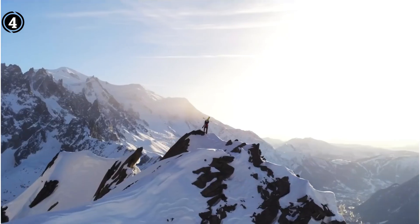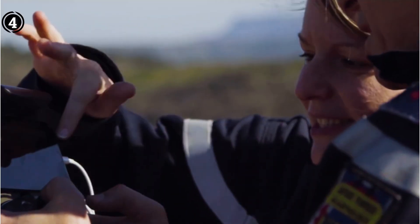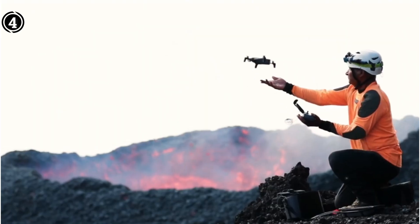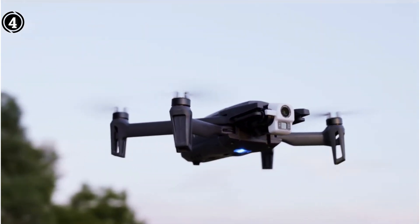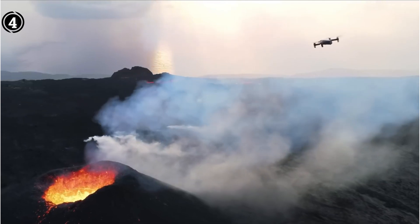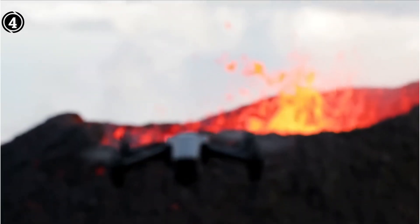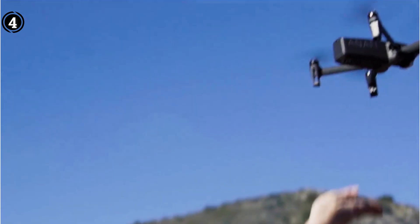The thermal camera on the Anafi Thermal can detect temperatures between minus 14 degrees Fahrenheit and 752 degrees Fahrenheit, and it already features a remarkable 4K HDR camera with a 21MP Sony sensor for taking incredibly clear daytime video. The Anafi camera, created by industry leader FLIR, is ideal for spotting thermal leaks on roofs as well as cold and hot regions. Additionally, you can adjust the camera's 180-degree tilt and 3x zoom to capture various details with superb clarity.